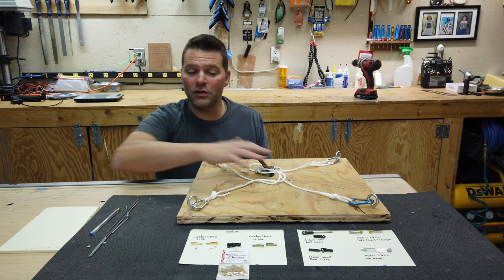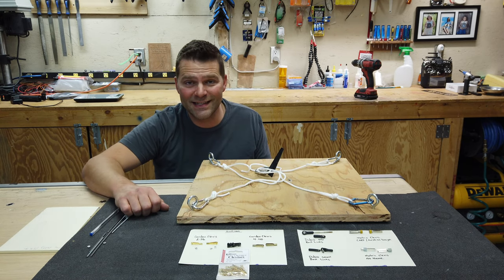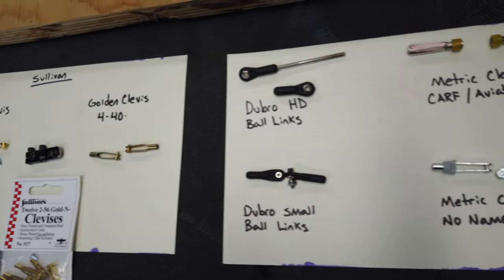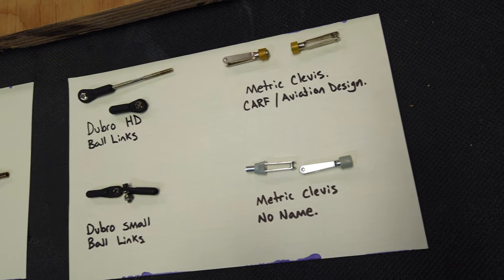So that's the goal today for this video. We are going to put all of these different units through testing and we're going to see how much weight they can actually hold. Each of these units today we are going to install them as if we were putting them in an aircraft and using them in an aircraft.